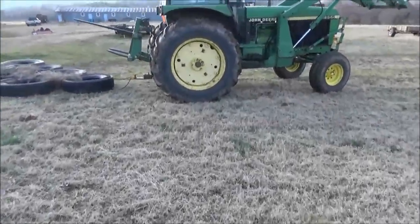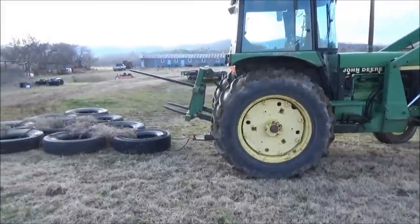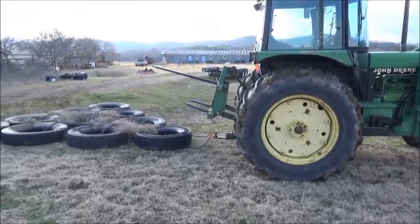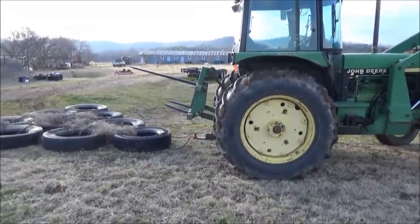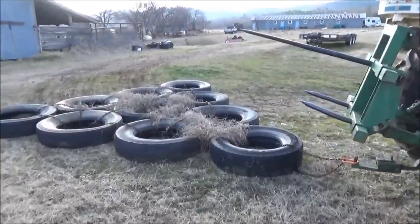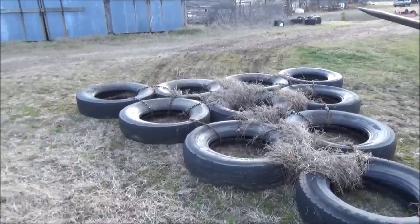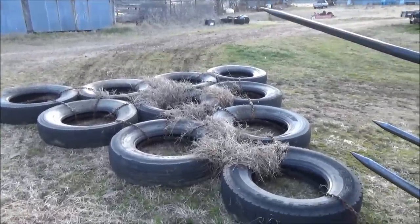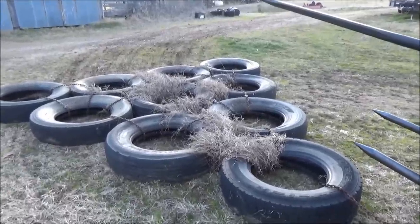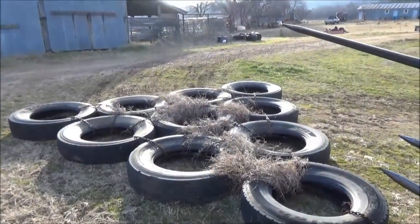Hey YouTube, this is Okie Rob. What I'm gonna do today is drag my pasture where I've been feeding the cattle, where all the manure is starting to build up. I'm gonna drag it down with these tires — we call it a tire drag — just chains together in the shape of a triangle. As it goes over the manure, it breaks it down to smaller pieces.